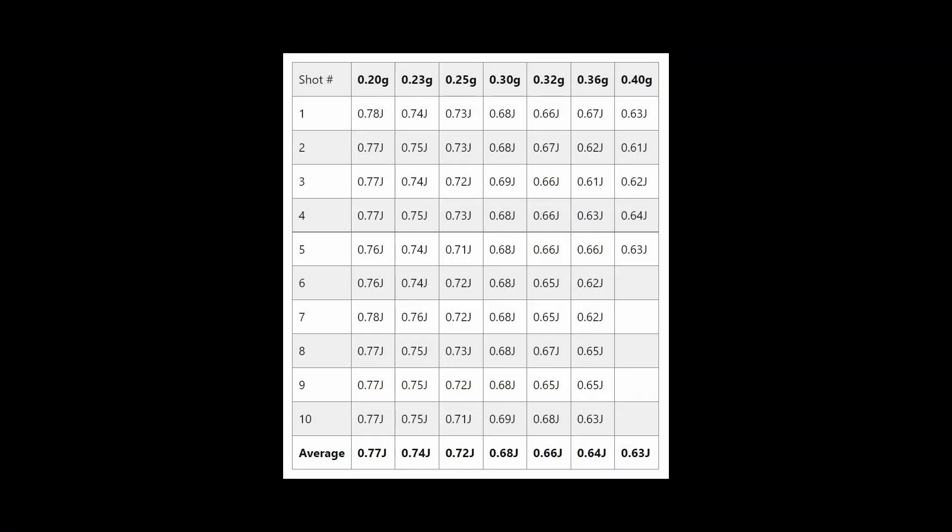Isn't that weird? Despite the overvolume, we creep down on heavier BBs that bolt-action replicas are known to perform best at.